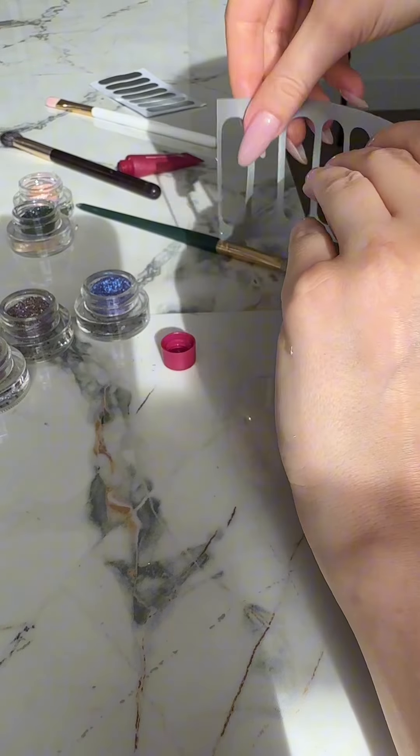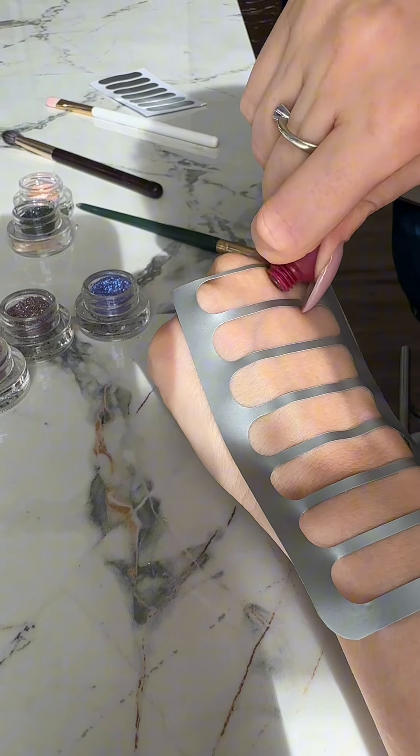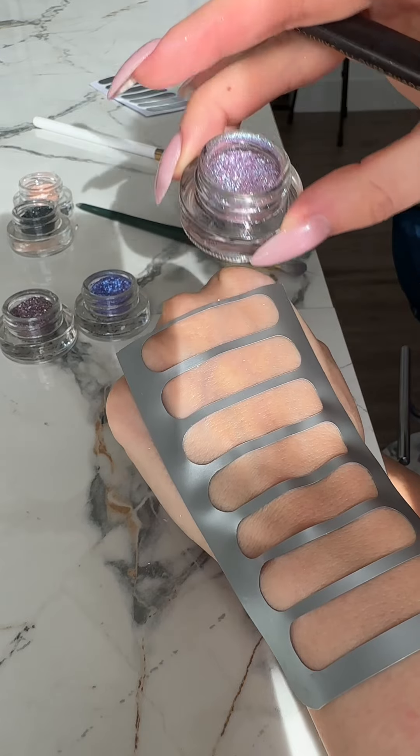I'm using a special sticker to better showcase these swatches. Applying our gel primer from Karusha Cosmetics — you need just a tiny tiny amount so that the glitter shows its true color and adheres well.